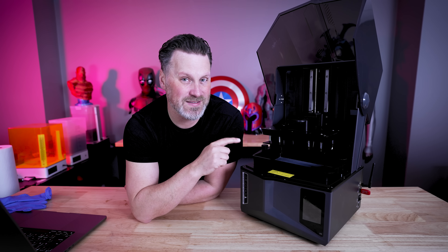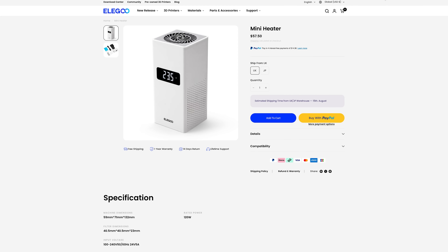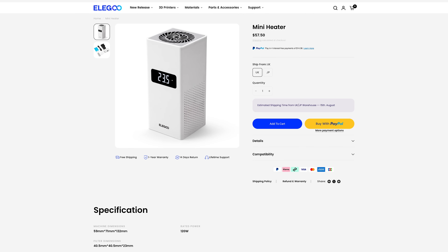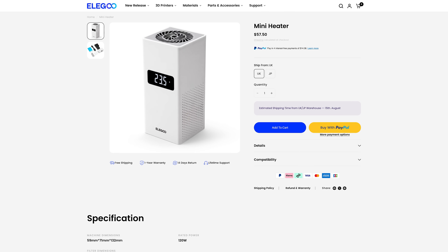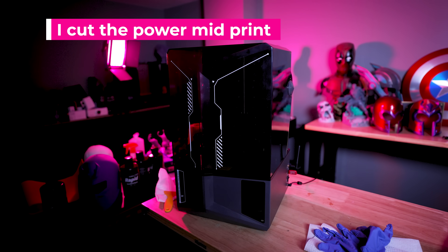I have some print time comparisons to share in just a few minutes. One of the big questions is does this have a heater? No, it does not have a heater built in. There is an additional heater you can purchase from Elegoo for $50 and add directly to this printer, which also works with a variety of other 3D printers — not just Elegoo. But like a lot of you, I do wish a heater was directly built into the machine.